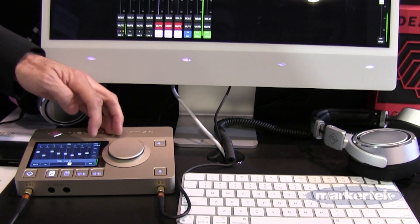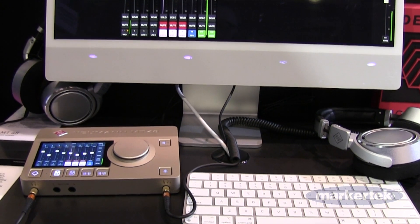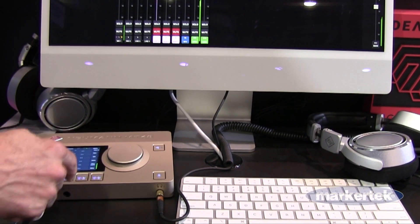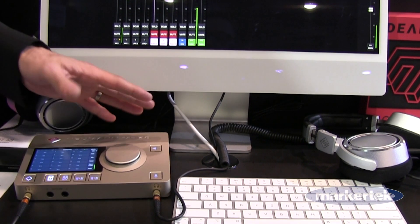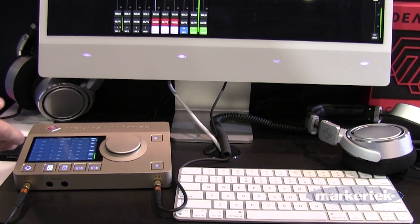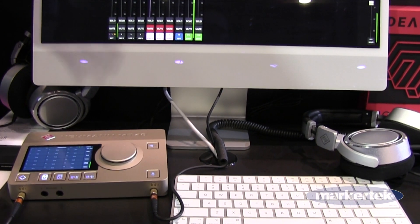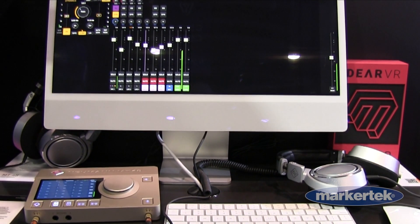On the side panel you can recall the studio reference calibration, use dim, mono for phase checking, and solo. There are also 18 snapshots available — you can save your guitar setup, microphone setup, or synth setup. The unit can also be used fully standalone for live performance. Snapshots including EQ and dynamics settings can even be exported and shared with others via email.